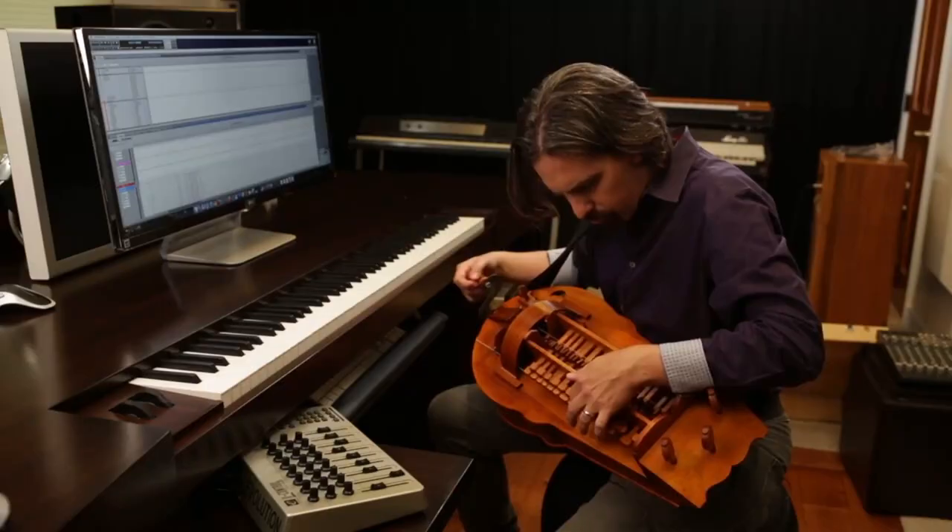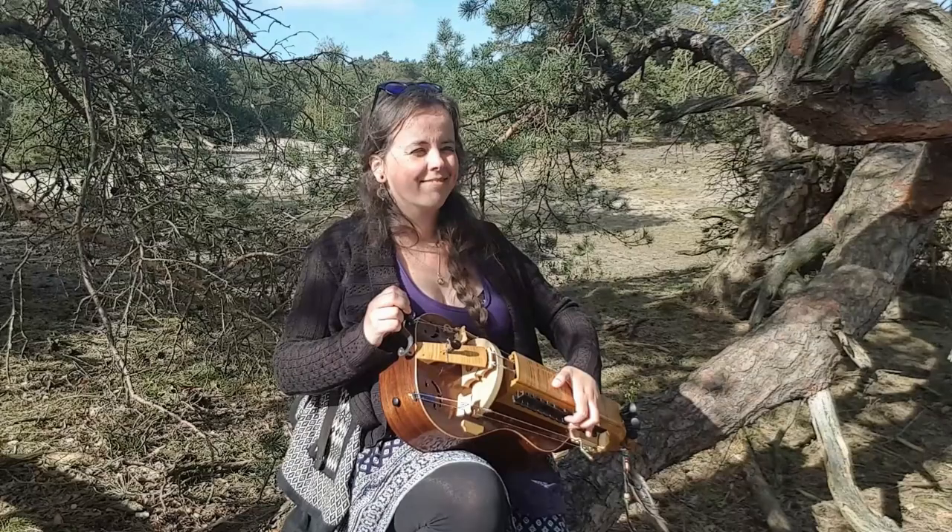Hi, welcome back. Today I wanted to talk about the Black Sails theme song, composed and played by Bear McCreary, where he famously uses a hurdy-gurdy — and that happens to be the instrument that I play. I will break it down in sections, talk a little bit about what is happening on the hurdy-gurdy side of things, and I will play the section for you and leave you with some of my musings. So it's going to be a bit of an analysis slash tutorial reaction kind of thing. Okay, let's get started.